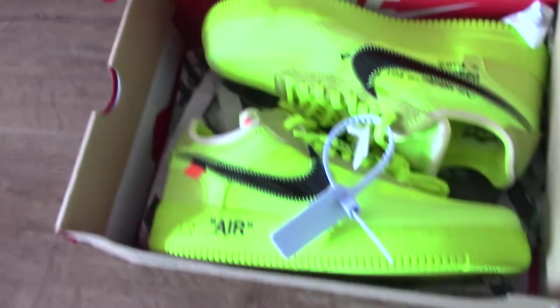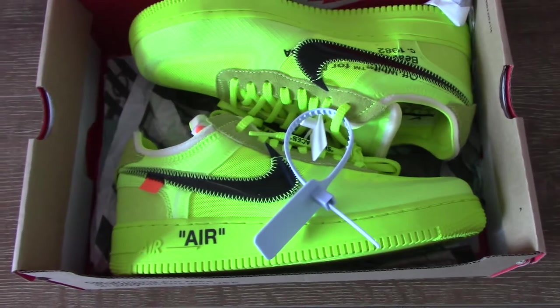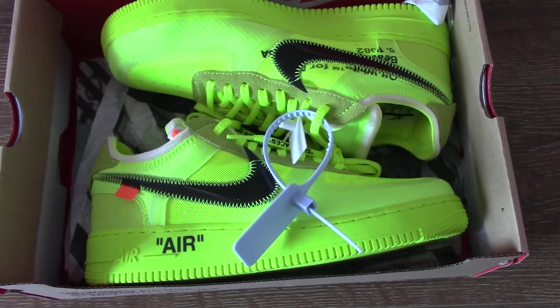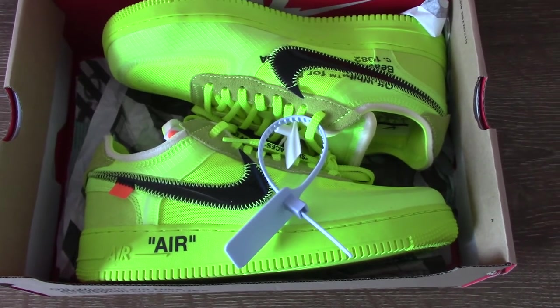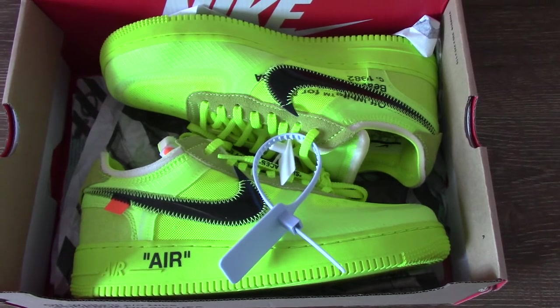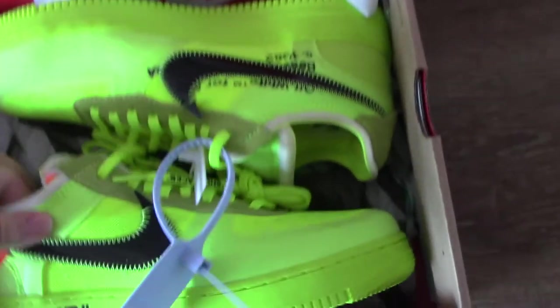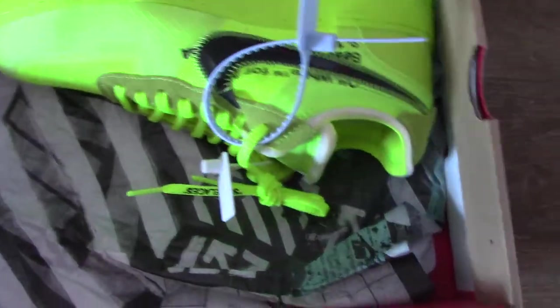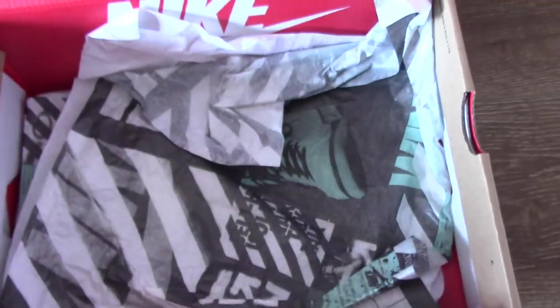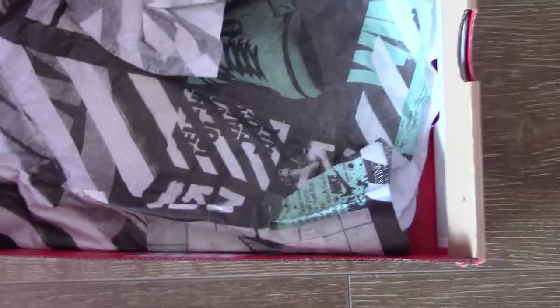Let me show you which shoes I got for you today. You can see this is the Off-White Air Force 1, a new colorway — this is the green. And also we have black and white, so you can pick up any color you like. And now you can see inside, it comes with tissue paper and off-white branding. Very colorful.